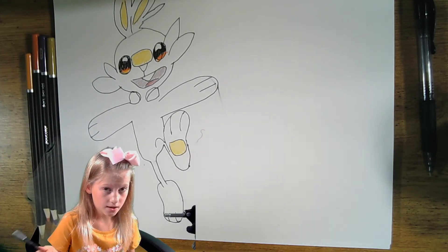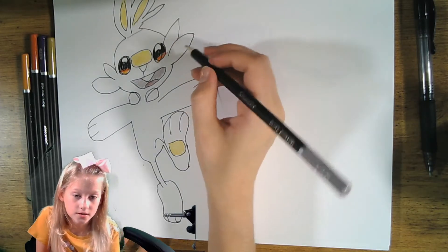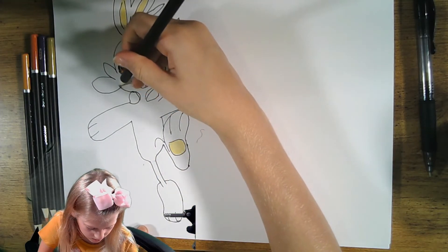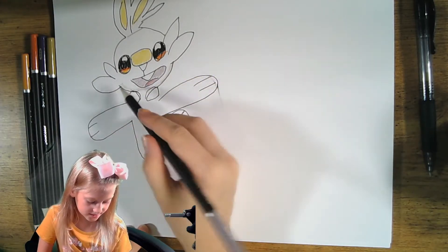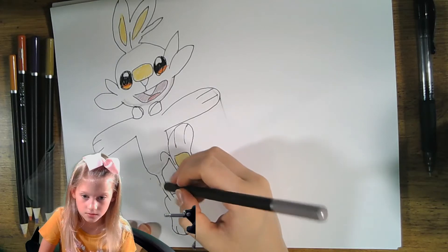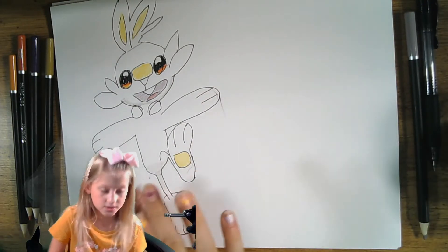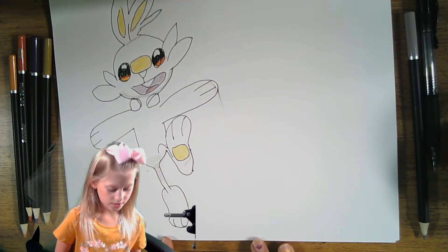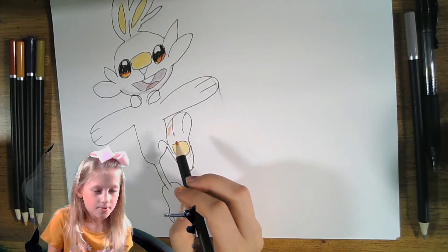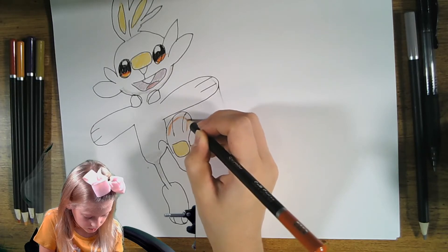Now we're going to do some shading. You see this little line that went into the face — start from there and do a small line under the chin all the way across. His skin is white so you don't have to color that. Do some shading where his legs begin, and then halfway down his leg you want to stop. There's a special color on his feet — the tip of his feet is red, and because of highlights and shading we're going to add multiple colors to the tips of the feet.